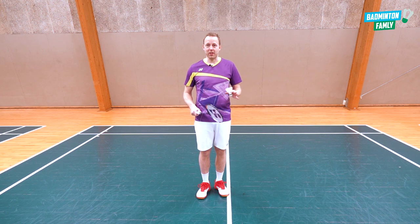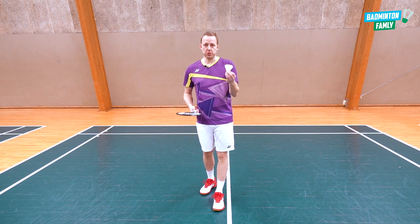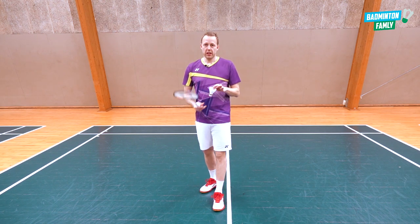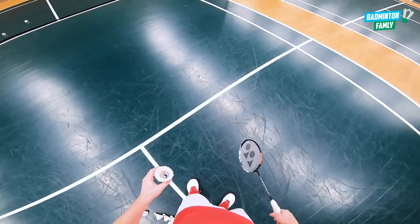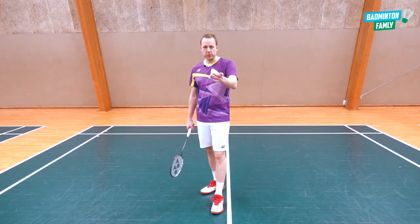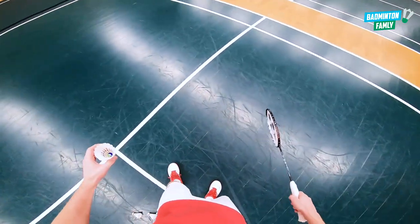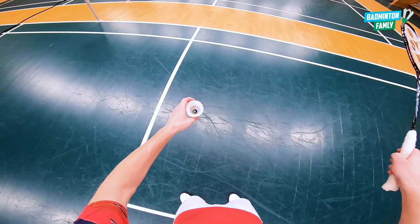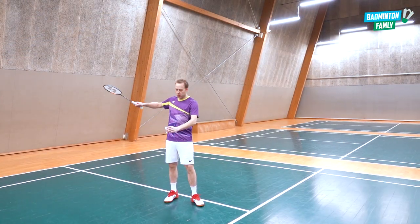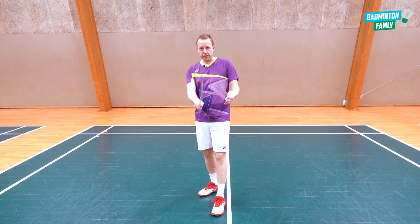Let's go through some technical things and what might be an advantage in this low serve. First, I want to mention how to hold the shuttle. Holding it with just one finger is the wrong way in my opinion — try to hold it with more fingers so it's easier to control, change the angle, and manage the small adjustments. The grip is a neutral forehand grip, the basic grip with loose fingers.